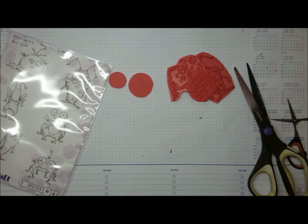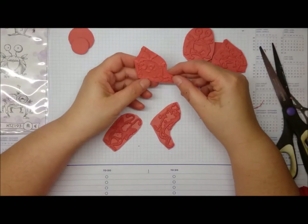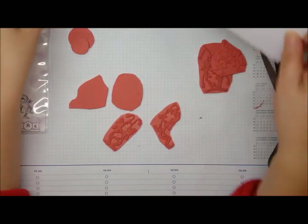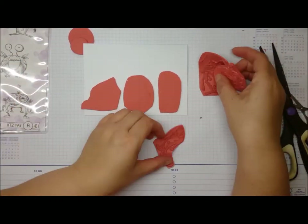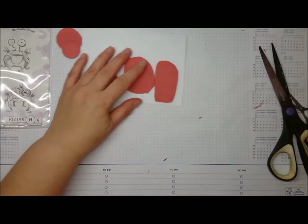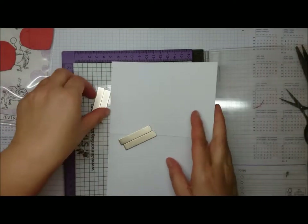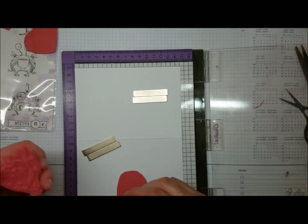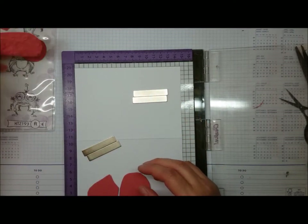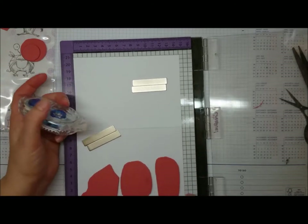You can use any shape for this — it doesn't matter. I'm just using the circles to color my monsters. I thought about doing some masking and putting them all together, but I didn't want to overcrowd the card, so I only used three. You can use one, you can use five, you can use the whole pack if you want. It's all up to you.